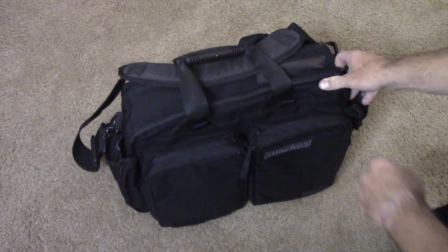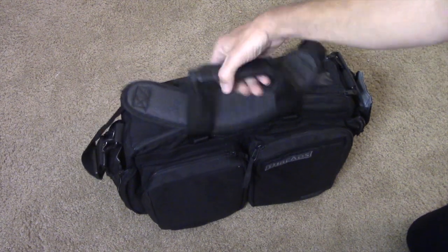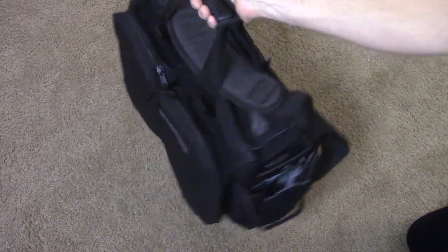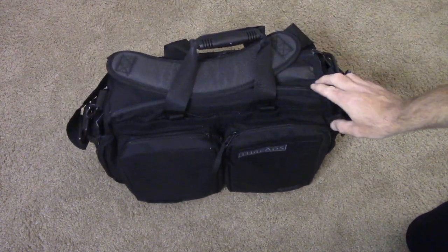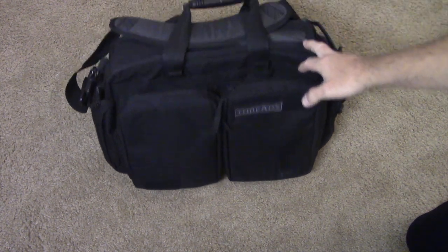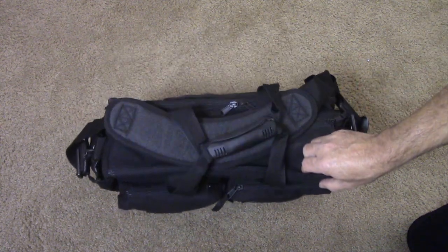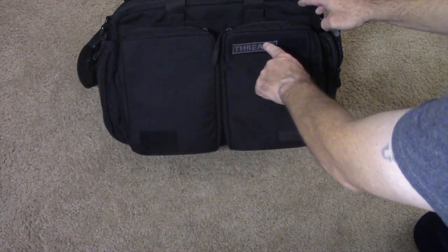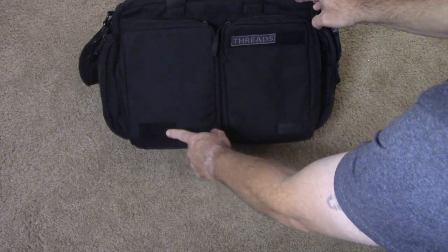I already got fuzzies on it. This is the 5.11 Side Trip, and it is kind of a crossover briefcase messenger. It's not typical 5.11 tactical — there's no MOLLE on the outside. There's only a couple of small patch areas, a place for a name strip, and then a place for a flag.